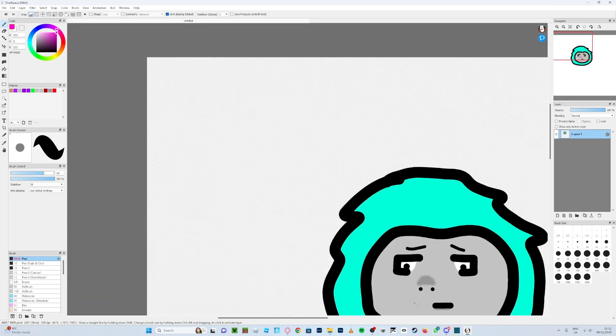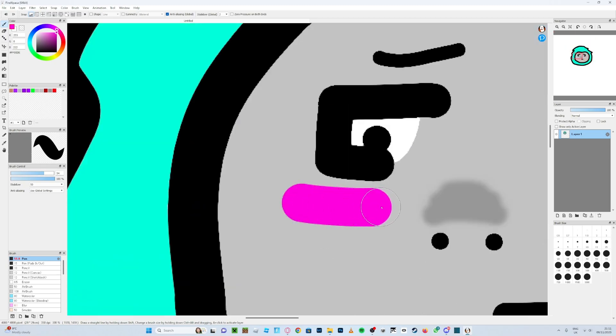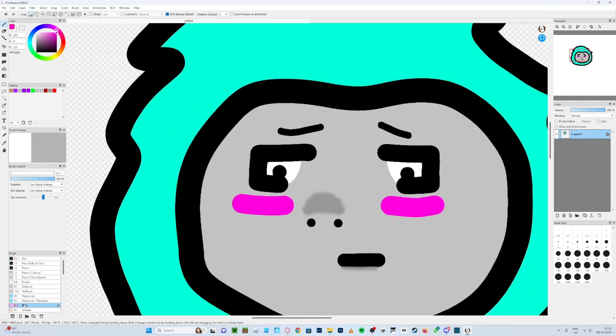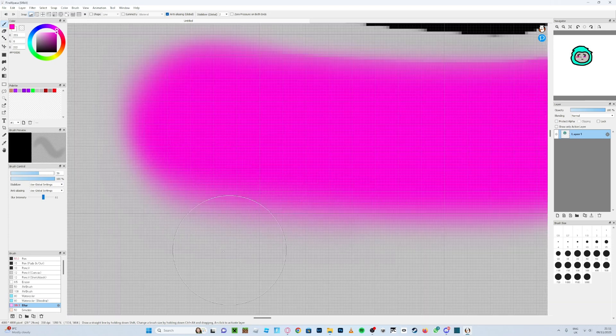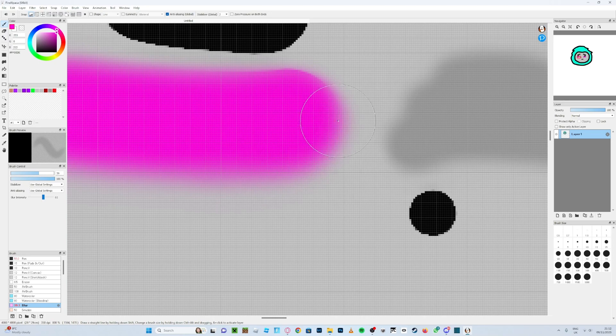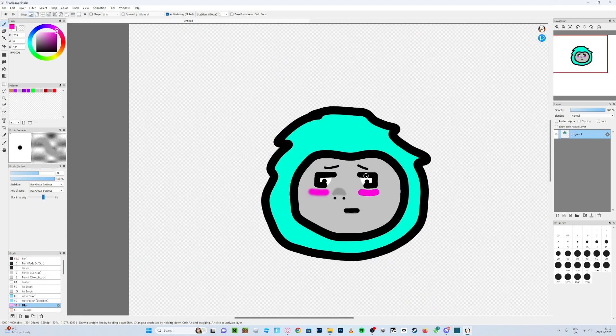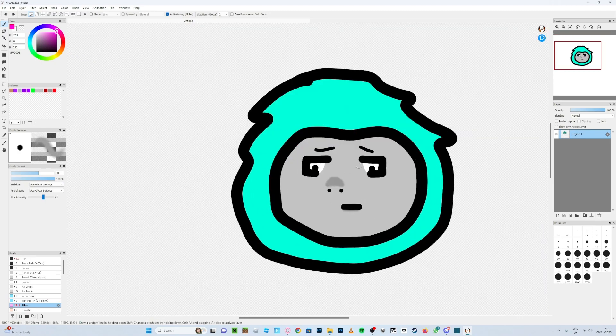For the blushing, I recommend doing it in a sweep rather than just dots — like that, under both eyes. Then go back to blur and change the size back and blur it out. You could try the smudge tool too, I'm not entirely sure what it does as I haven't used it much. You can go over it as many times as you want. I'm actually going to undo the blushing for now.